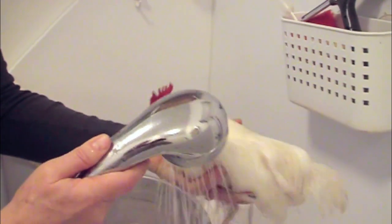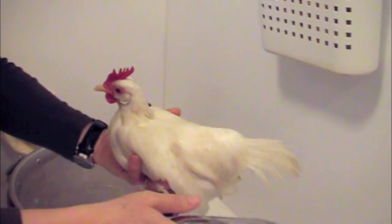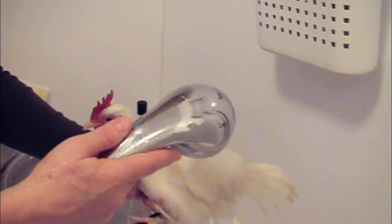She's handling it rather well. She looks really dirty right now, but that's just because she's a white hen. When she dries, she'll be beautiful.